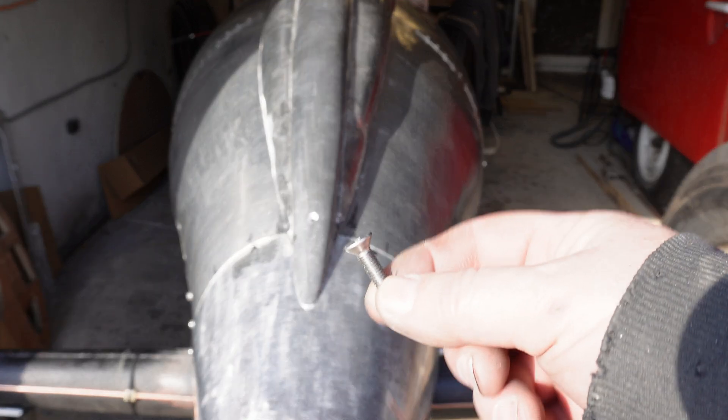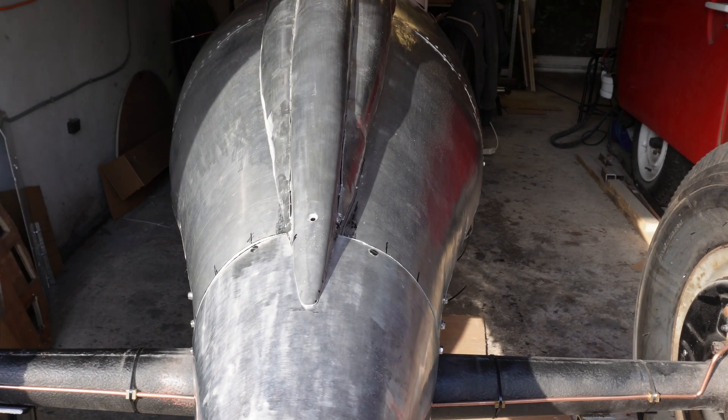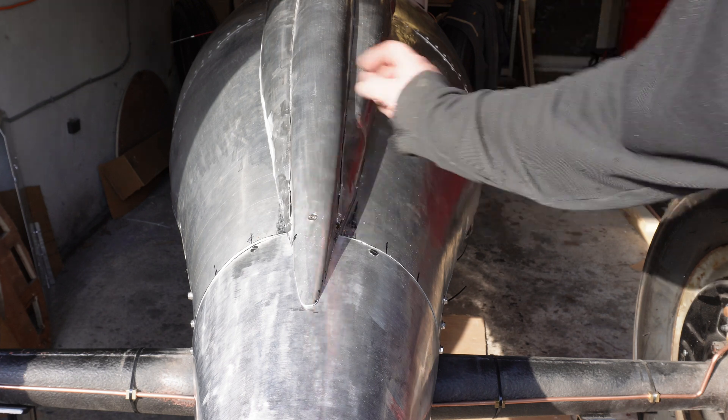I've got one countersunk bolt — this isn't actually long enough but just to illustrate — it'll go in here and that'll pull the end down tight.